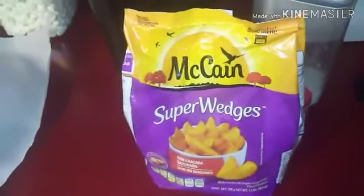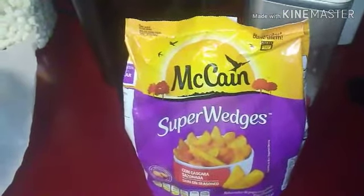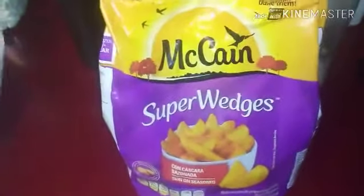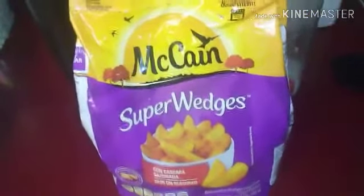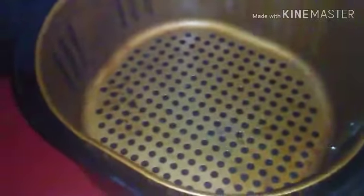Hey guys, these are my new favorite fries for the air fryer — McCain Super Wedges. I'm gonna spray some vegetable oil in the pan, even though I've never done it before, because sometimes they do stick to the pan. And that's how they look coming out the bag.